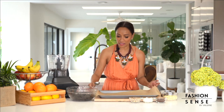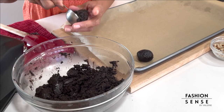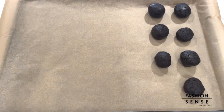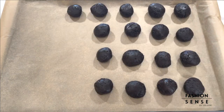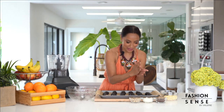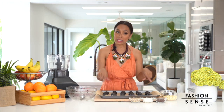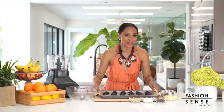Make sure you line a baking sheet with parchment paper. I'm going to take a tablespoon to measure out the size of my bite. This is also a really fun step to do with the kids. Now what you're going to need to do is place this baking sheet into the freezer for about 15 minutes so they're nice and firm.